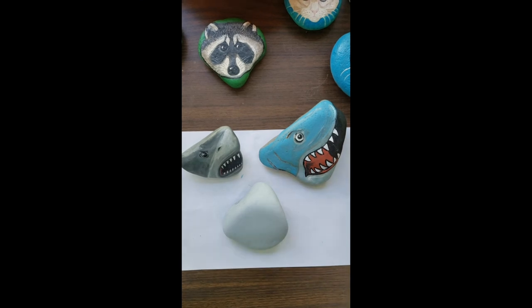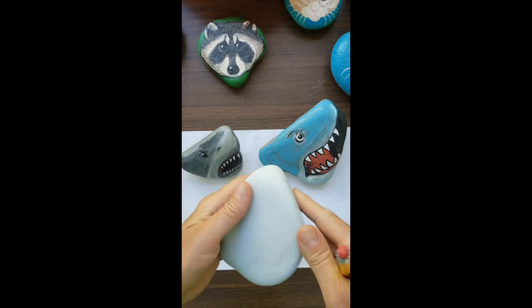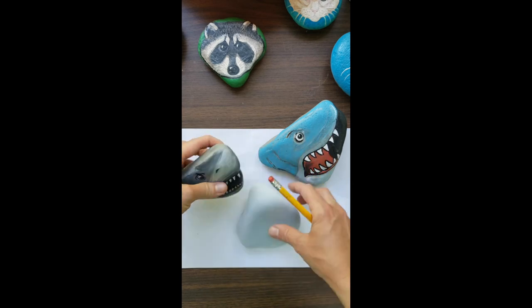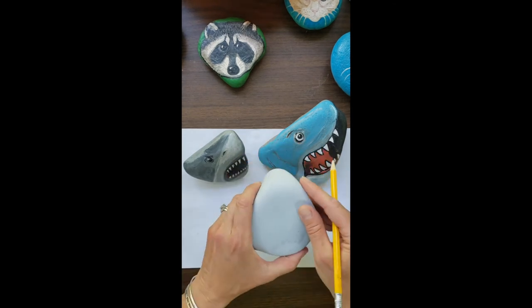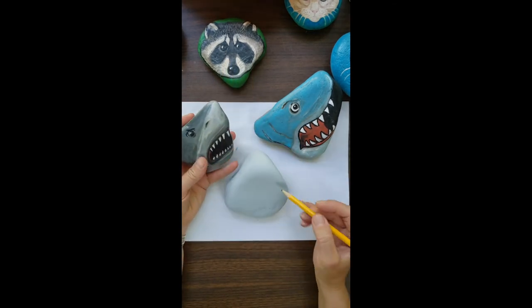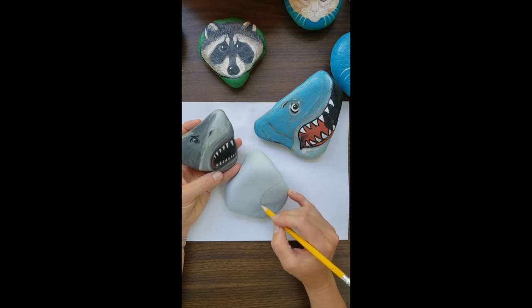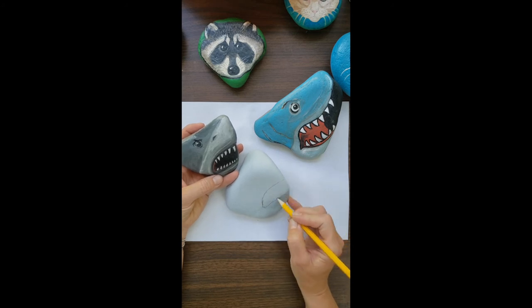Hi guys. Today we're going to be finishing up working on that shark rock. I painted the rock so far with a base coat like a primer. I'm also going to be using a rock I already painted before as my reference picture, since I like how this one came out. I'm going to keep that nearby and make a similar drawing on this rock so I can have another shark rock. I'm going to start off by drawing the mouth first — I think I want it to go right about here.